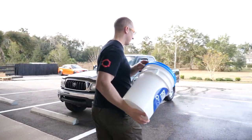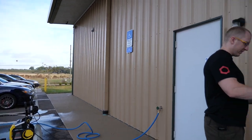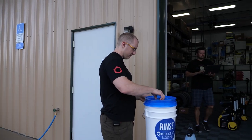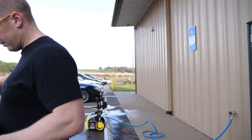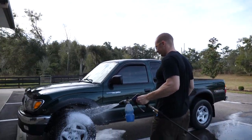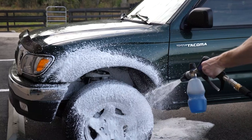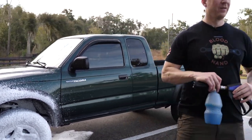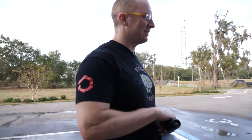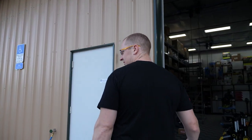I wouldn't choose either the 1900 or the 2000. I wish we could get that motor dialed up to a little bit better flow spec. The foam cannon is going to be the same — 11.2 amps. Good to go.